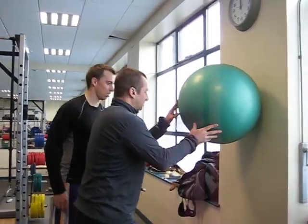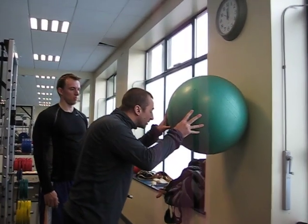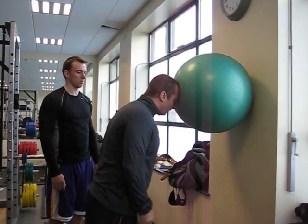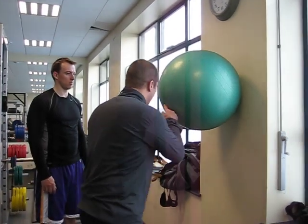Okay, so first one we're going to do just a straight bridge. What we want to make sure you do is not chin poke. So nice and straight, lean against the floor ball on your forehead. Arms by your side or arms across your chest.